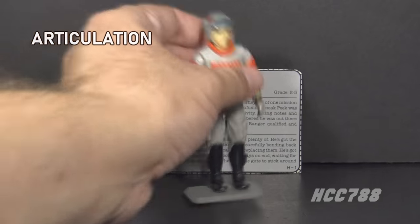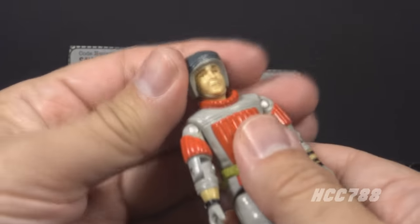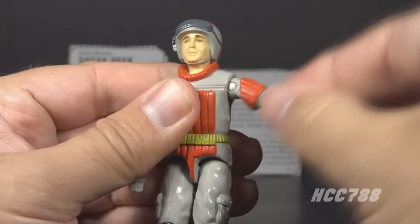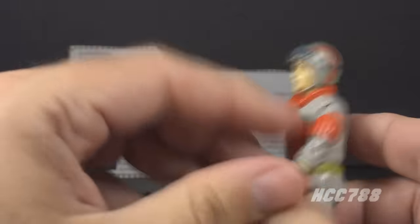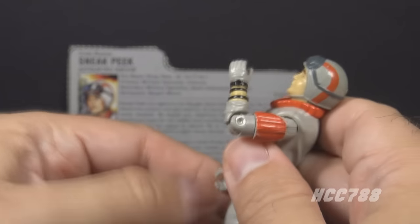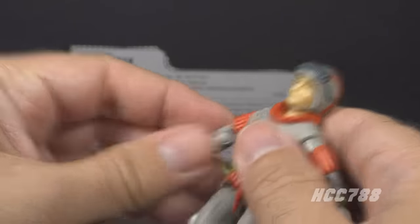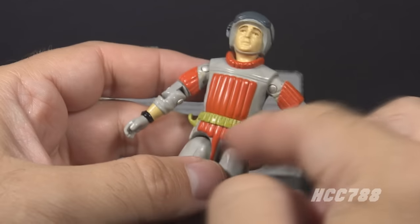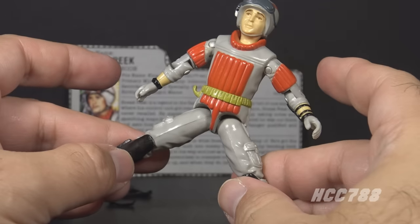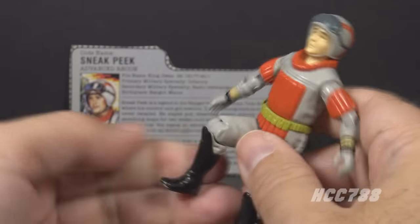Let's take a look at Sneak Peek's articulation. He has the articulation standard for G.I. Joe figures before 1987: he can turn his head left to right and look up and down, swing his arm up at the shoulder and swivel all the way around, bend at the elbow about 90 degrees, and swivel at the biceps. This was an O-ring figure, held together with a rubber O-ring inside, allowing torso movement. He could move his legs apart, bend at the hip about 90 degrees, and bend at the knee about 90 degrees.